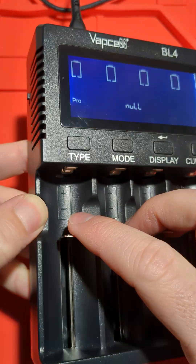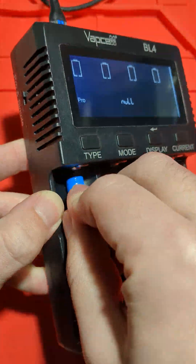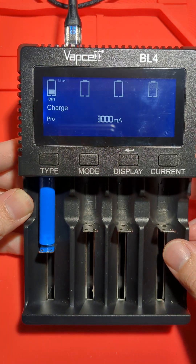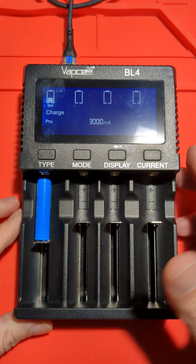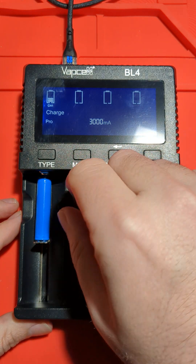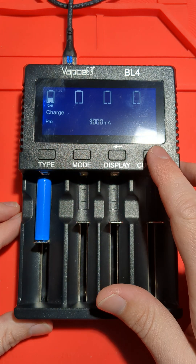So they can take flat top, button top, and recessed top. If I put this little small cell in, it's already detected it — and that in itself is awesome. A lot of the times with chargers it's really hard to put small cells in; you have to kind of balance them. This one you just shove in and it's detected it.